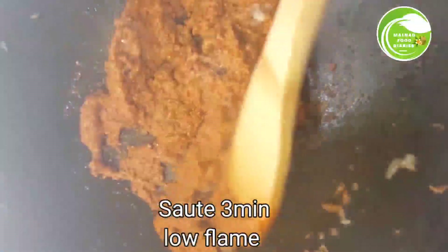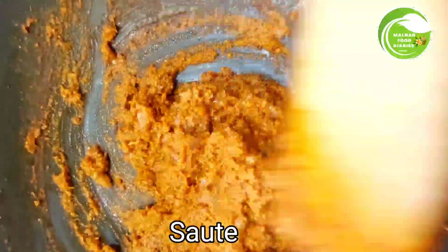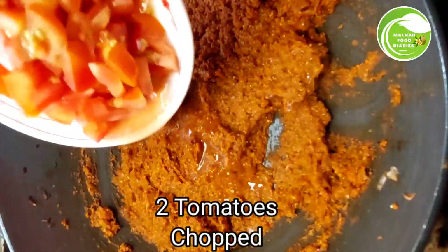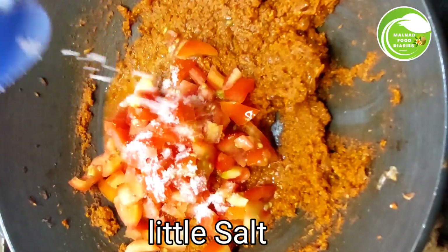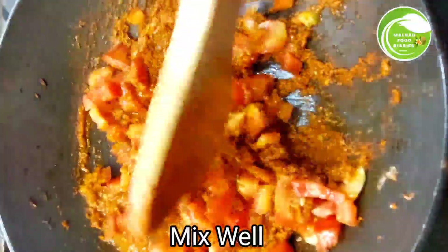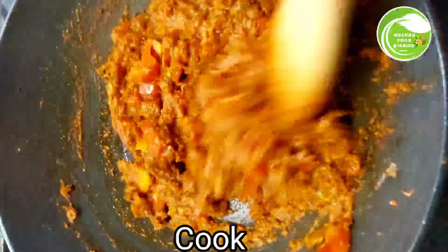On low flame, sauté for three minutes. Then add tomatoes and cook until the tomatoes become soft. Add a little salt and mix well. Cover with a lid and continue cooking.